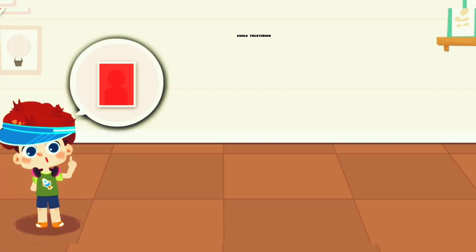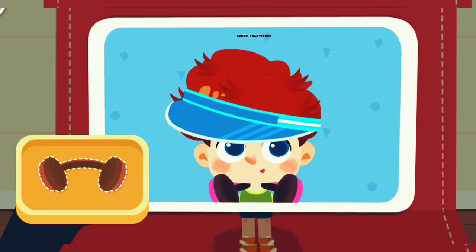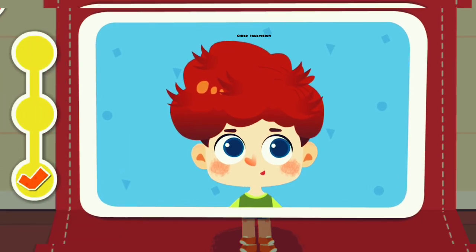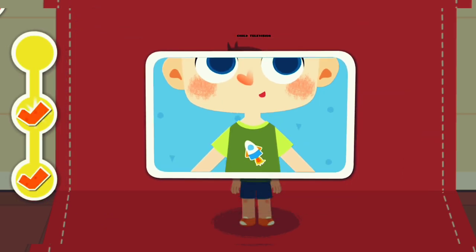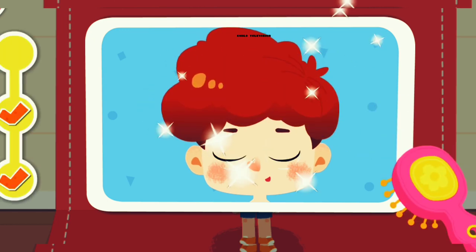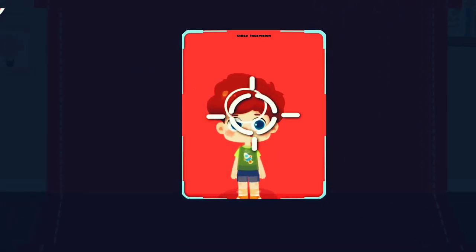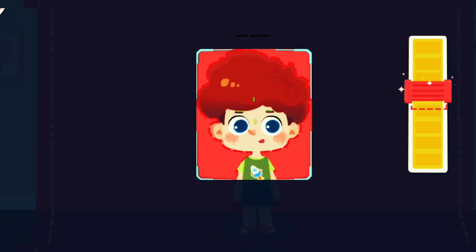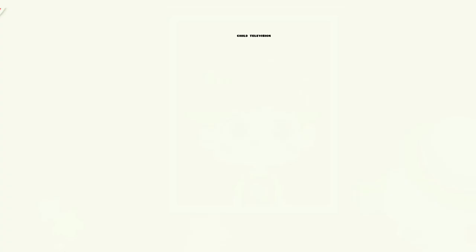Please help me take ID photos with red background. We are done tidying up. Let's take photos. Focused on the customer. Can you help adjust the lens? Drag the button to make the image clear. Let's take photos — three, all set.